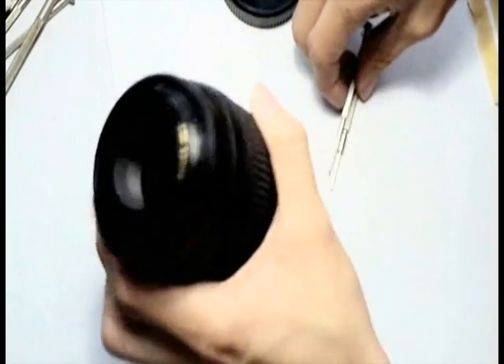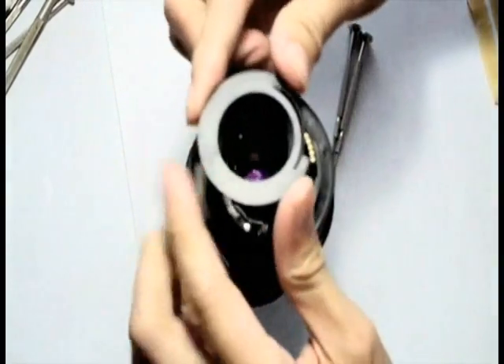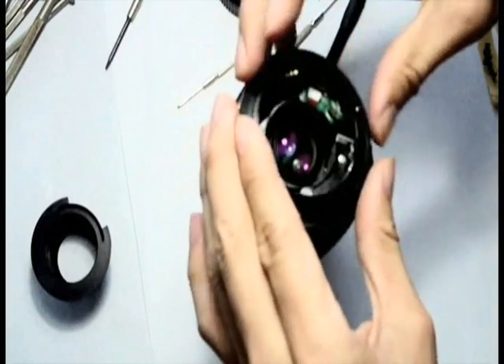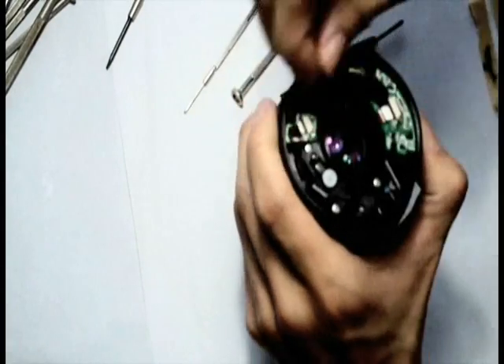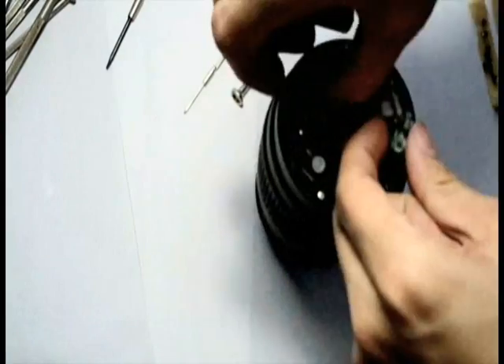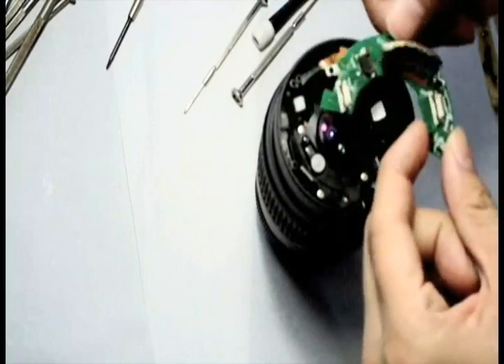First, you can use your finger to pull out the plastic section of the lens. Just unscrew the metal contact, carefully take out the mount, pull out the copper washer. And now you have three cables connected to the circuit board. Carefully take them out. Take out the circuit board.